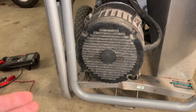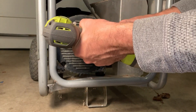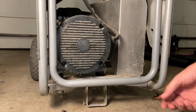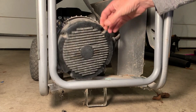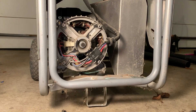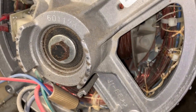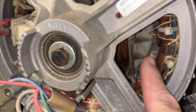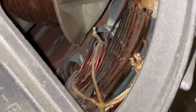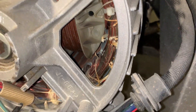Let me get you set up and we'll take this cover off and see the carnage together. I just got some wires out of the way so you can see a little better. Right here you can see these ropes have melted, and the wires — although they don't look awful — you can see there are some dark wires there, so this stator is definitely toast.